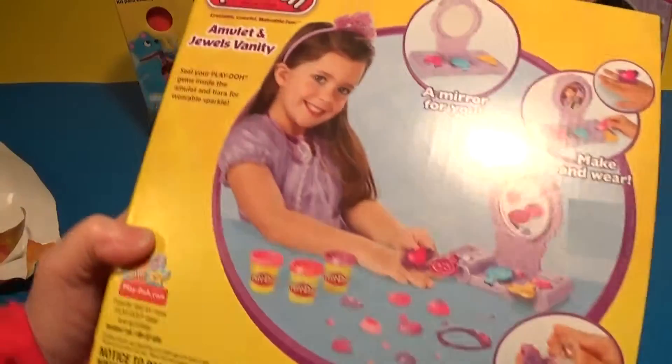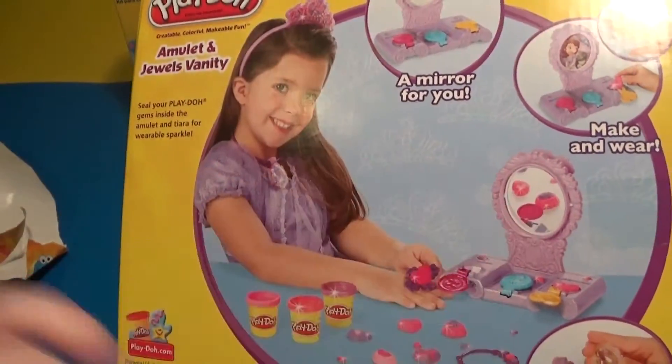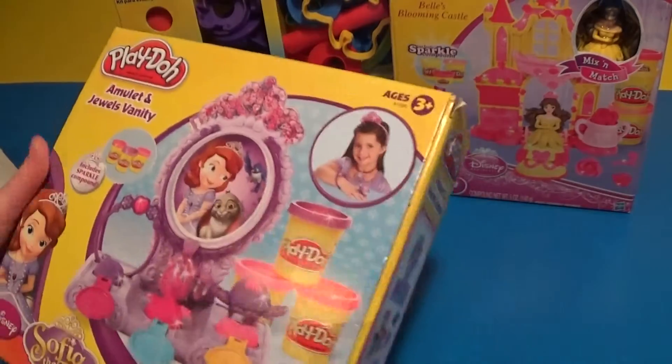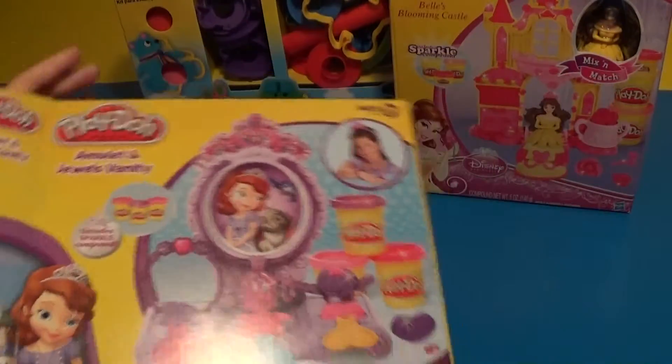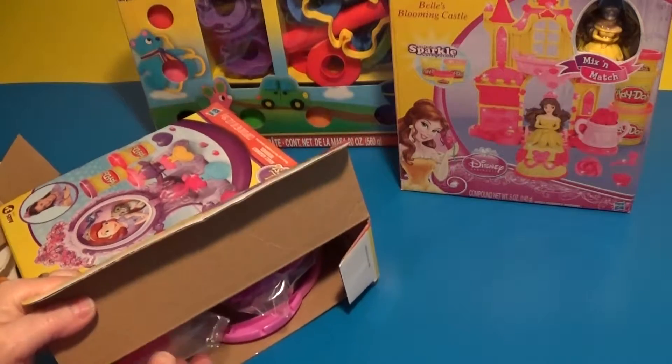And that is the back of the box. There's a mirror. We'll open it up. Let me just open it up. Okay, let's see what's inside.